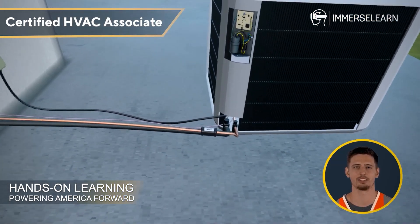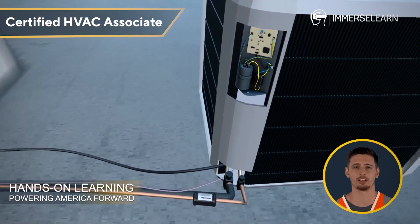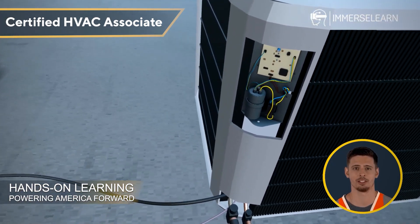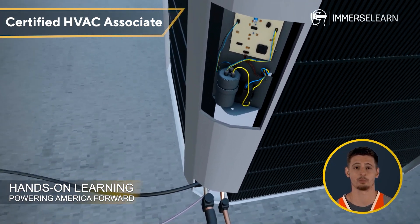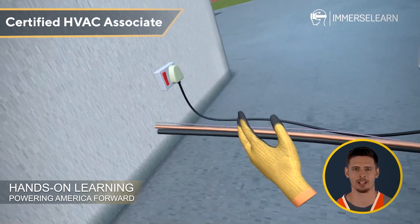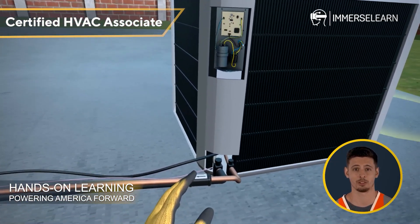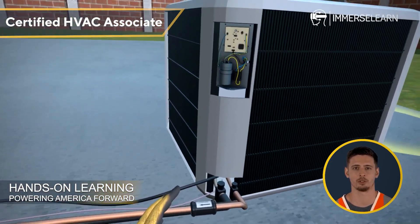An air conditioning system is a team of two units working together. The outdoor unit expels heat, while the indoor unit cools the air inside. The outdoor unit is where the cooling process begins — it releases heat absorbed indoors and houses vital components like the compressor and condenser, which circulate refrigerant and power the refrigeration cycle for efficient cooling.